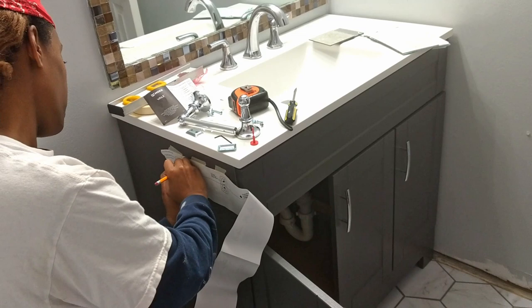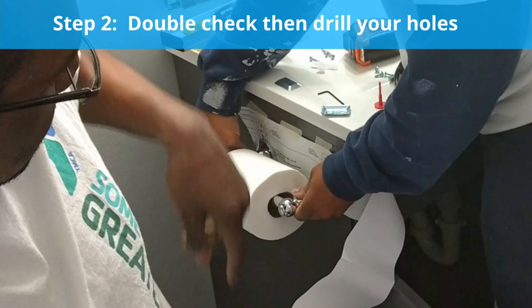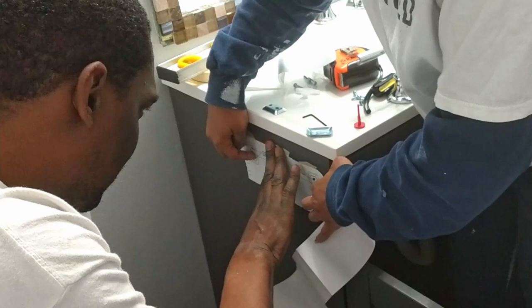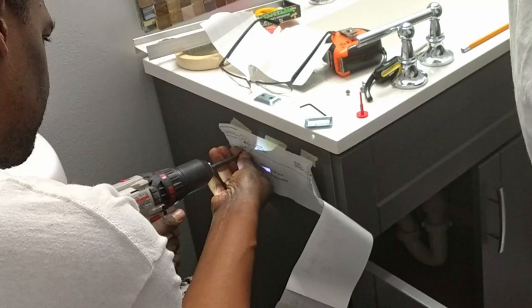We were about to drill the holes but something told us to double check our mounting position. It was a good idea to check the level of our holder to make sure it had easy access for the ones who will be using it. We could not see the pencil marks against the gray vanity so we just drilled through the template. We ended up lowering the mounts just a little. We did not use anchors because we drilled the screws directly into the top wood frame of the vanity instead of just the particle board.